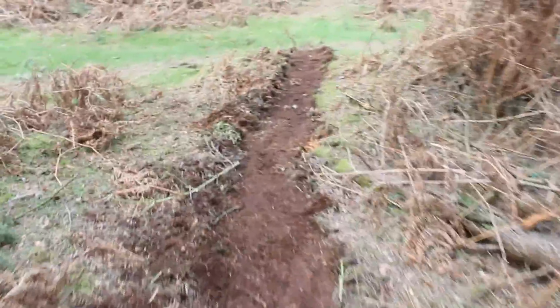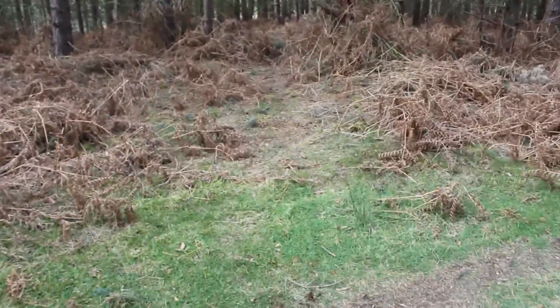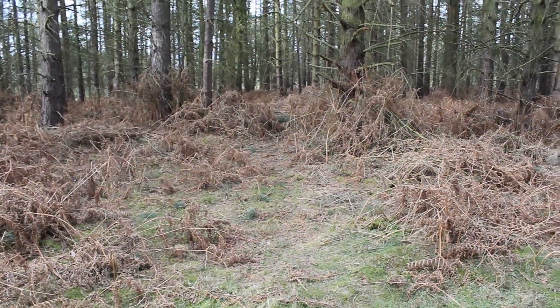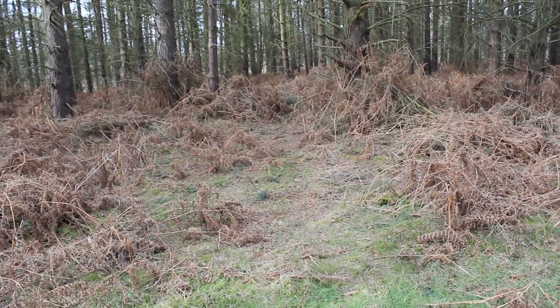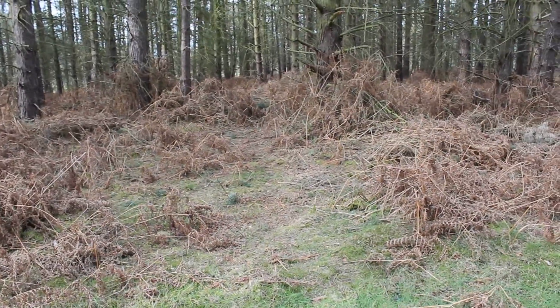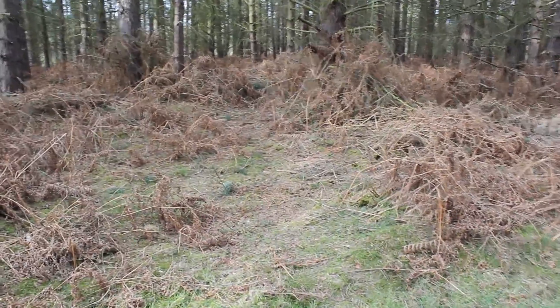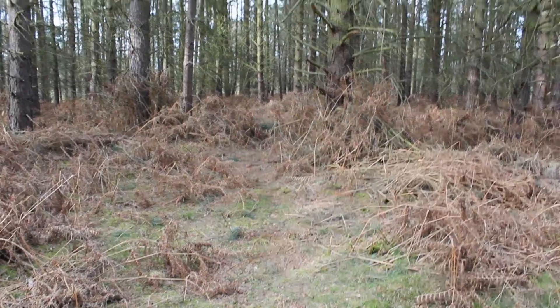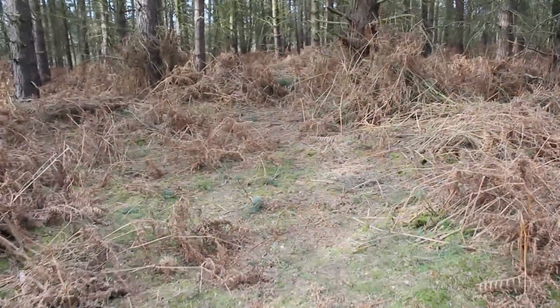And a nice little straight to the end of what we're going to call section one before crossing and going into that section there, which is going to go further down, still the same sort of gradient before it drops into a really steep section. And as soon as it drops that's going to mark the end of the first half. So yeah we're going to come back tomorrow and carry on with it, hopefully do a bit of section two. And yeah it's really nice to ride as well. Bye.